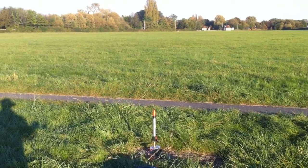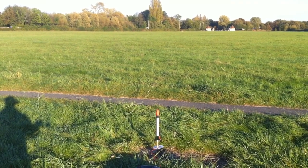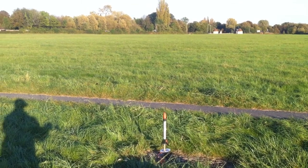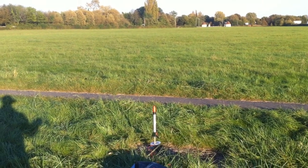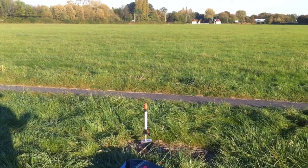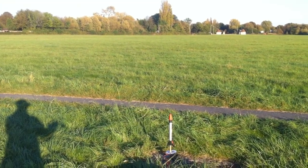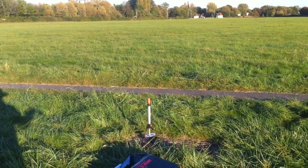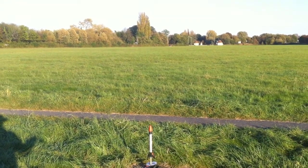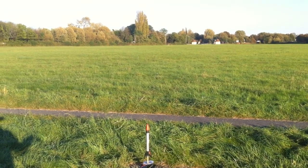Moment of truth. Will the rocket launch up in the air? Will it go out of control and hit something? Will the booster even separate? Will the upper stage even ignite? There are a lot of questions to be answered, but we'll see. So here we go. Five, four, three, two, one — launch.